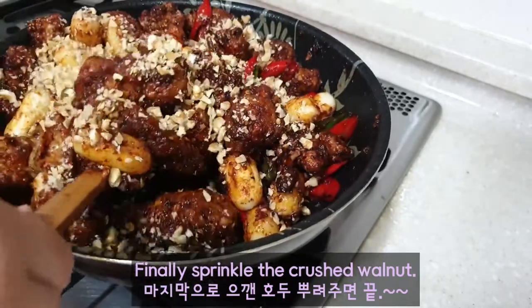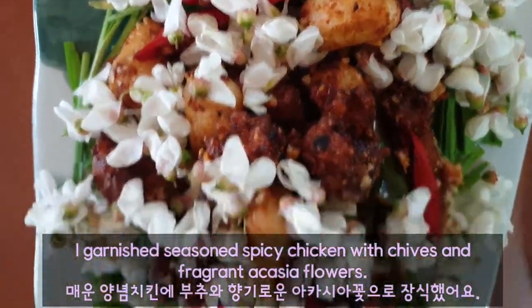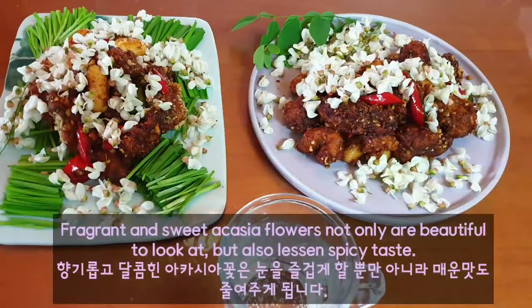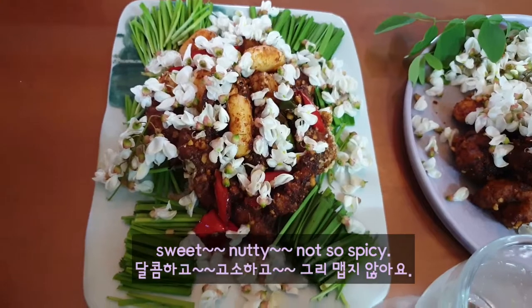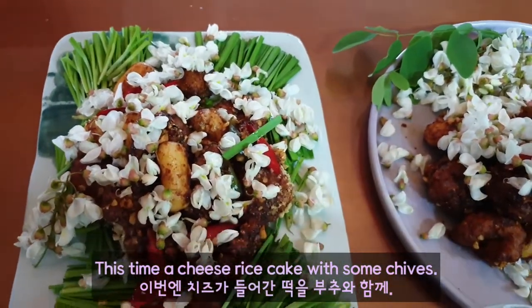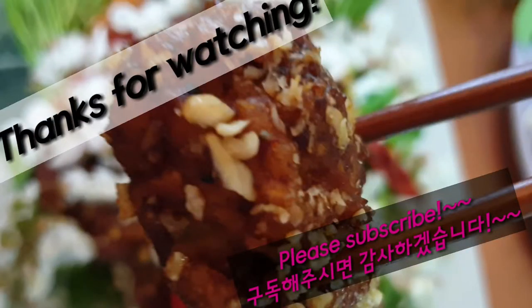Finally, sprinkle the crunchy walnut. Garnish the seasoned spicy chicken with fragrant acacia flowers. Fragrant and sweet acacia flowers not only are beautiful to look at, but also lessen the spicy taste. Now, pleasant time to taste! A breast part of chicken with acacia flower — mmm, sweet, nutty, not so spicy. This time, a cheese rice cake with some chives — mmm, chewy. I hope you try chicken and beer. Thanks for watching and see you soon!